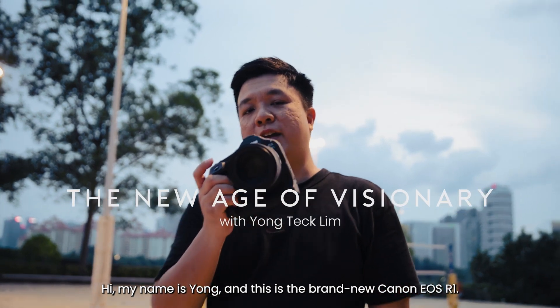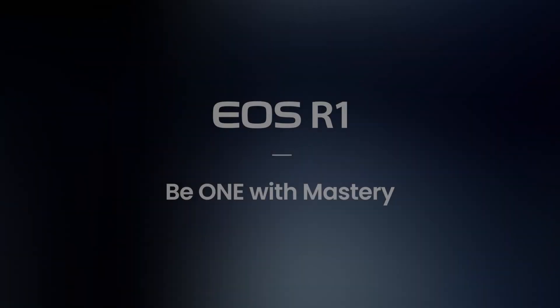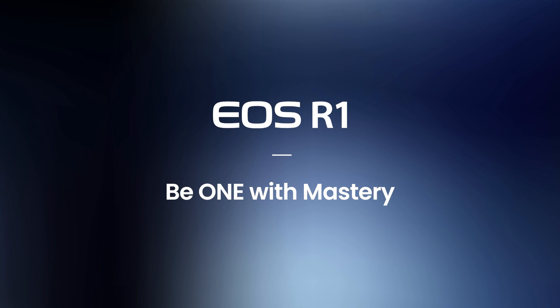My name is Yong and this is the brand new Canon EOS R1. Canon — delighting you always.